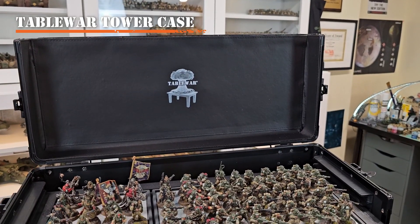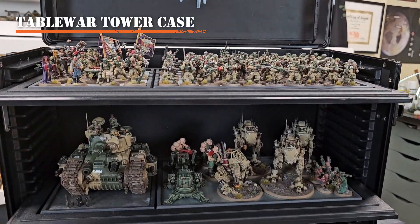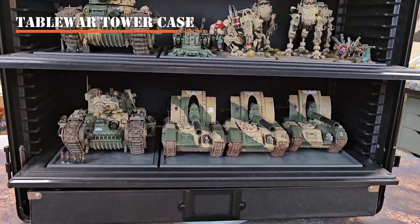So what are you waiting for? Go to TableWar.com, grab one of these cases now and carry your army in the most elite case that's available today.